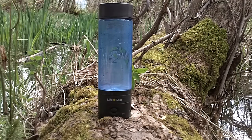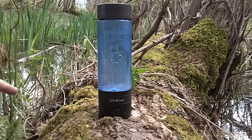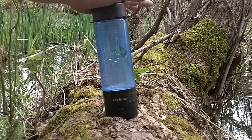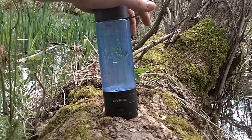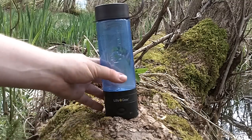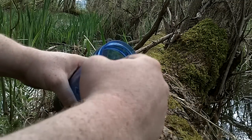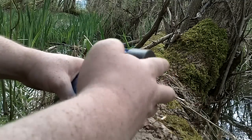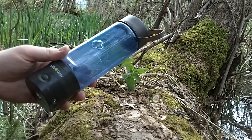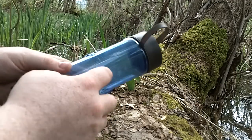Hey guys, beast1210 here doing a wrap-up review on the bottles by Life Gear. Right before this should be an intro video from when I first got it back in September or early October — I did an intro vid so I won't go over all the features. But I will tell you it's done a superb job. I did take out the little sipper insert; it's got a decent-size wide mouth and I didn't really have a problem with it at all.